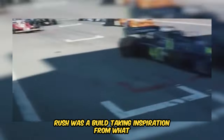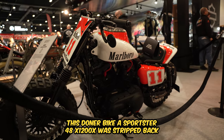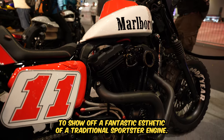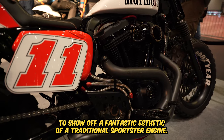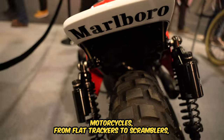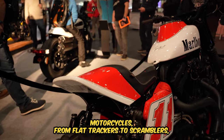Rush was a build taking inspiration from what many consider the golden era of Formula 1, the 1970s. This donor bike, a Sportster 48 XL1200X, was stripped back to show off a fantastic aesthetic of a traditional Sportster engine, while the overall design is borrowed from several styles of custom motorcycles, from flat trackers to scramblers.